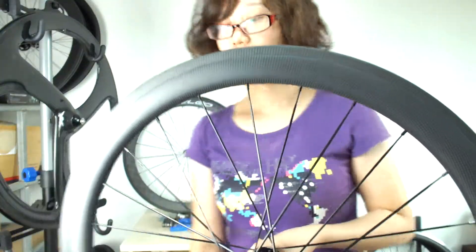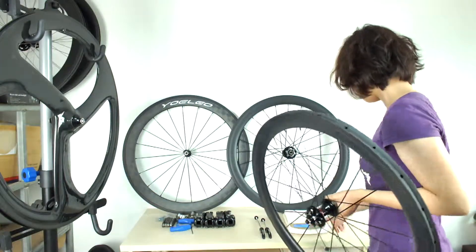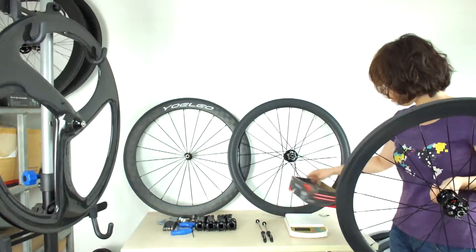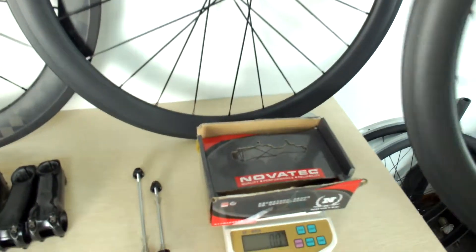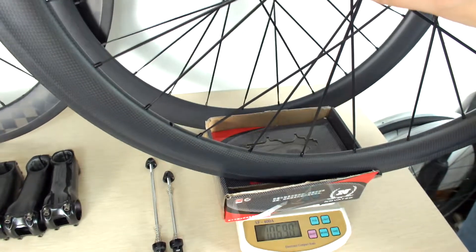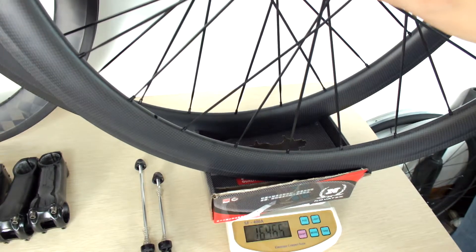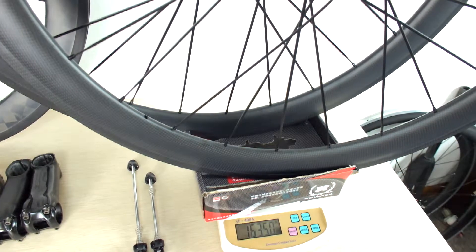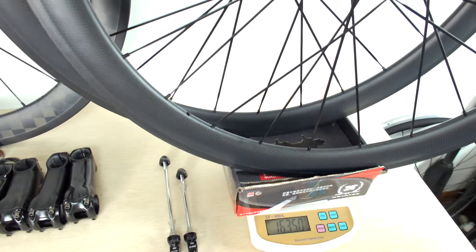Now let's see the weight. The weight is 1635 grams. Here you can see the free skewers that come with this wheelset.